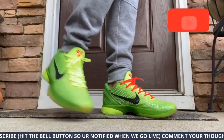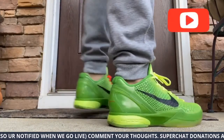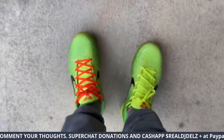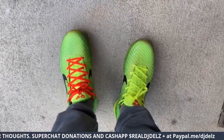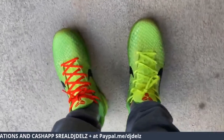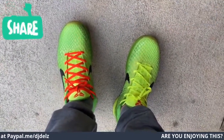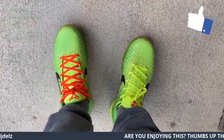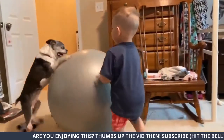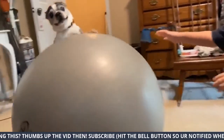Hit you with that IG pose. Is it the red or is it the green? Is it the green or is it the red? Let me know cause I want to know. Type it.